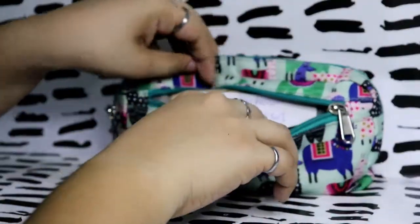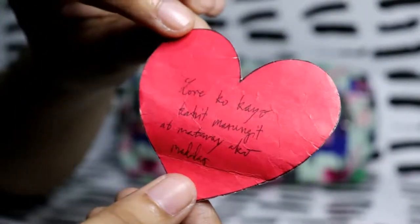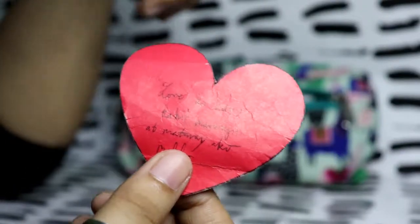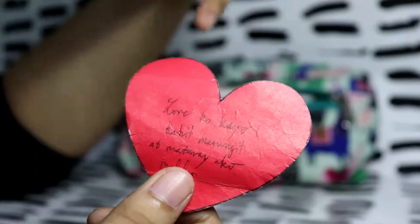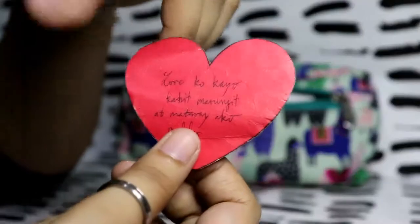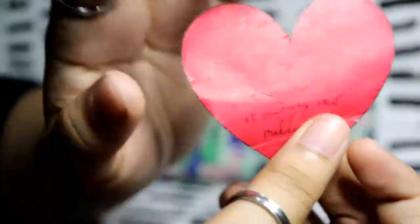In the front pocket, I have a small paper from my brother — it says 'Love ko kayo kahit masungit at mataray ako madalas.' My brother Jethro is not really showy about his feelings — actually he's even less showy than I am. So this is just a reminder, and sometimes I tease him with it. That's why it's in there.